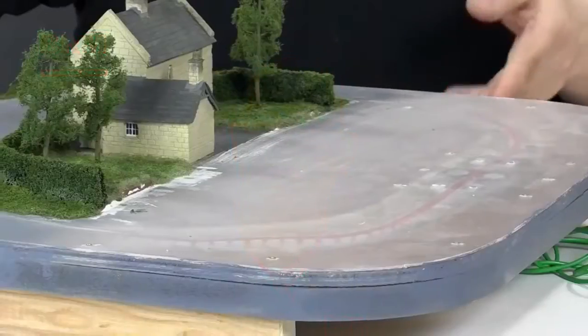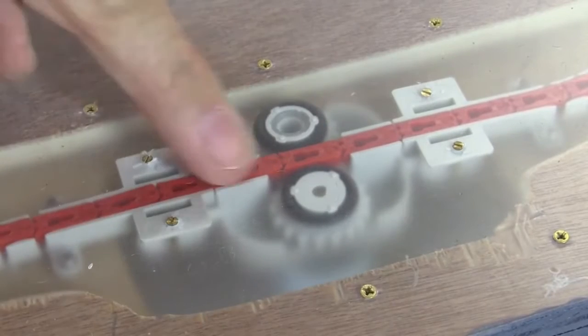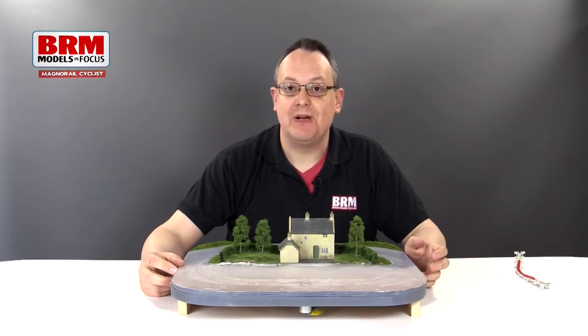What we'll do is spin the model around. I've built a clear top to the road system so that you can actually see how the drive mechanism works. The chain runs through two rubber rollers — they're actually O-rings on plastic cogs.